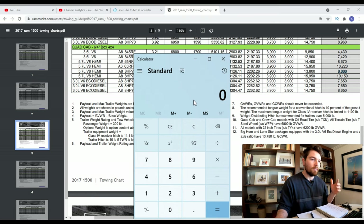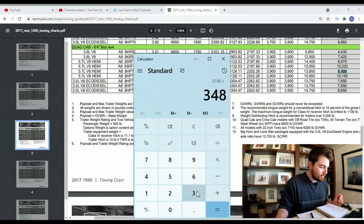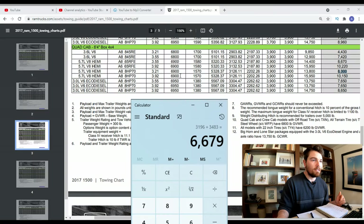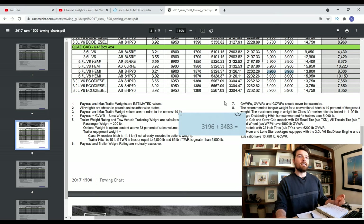Let's figure out the total weight of the truck as it was sitting on the scale by adding the front and rear axles. We get 6,679 pounds total with the trailer hooked up. The rated GBW is 6,900 pounds, so we are 200 pounds below it — that's good. The front and rear axle weights are also well below the rated 3,900 pounds.